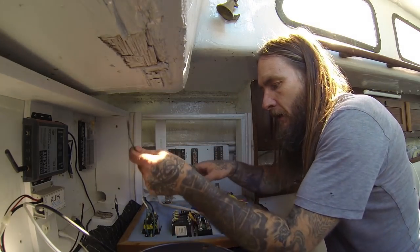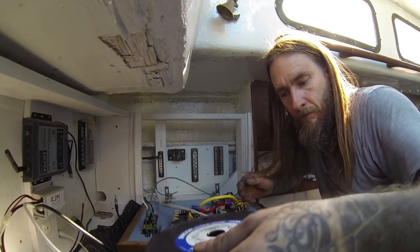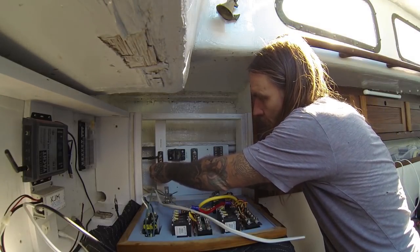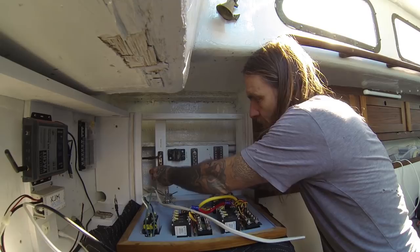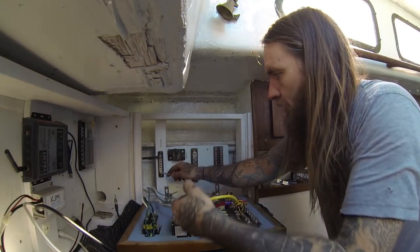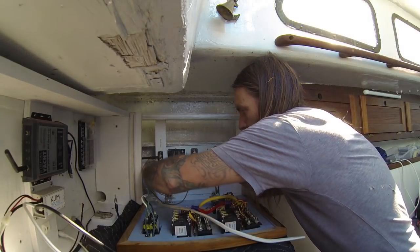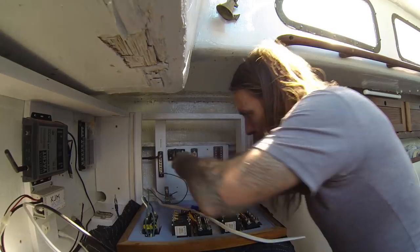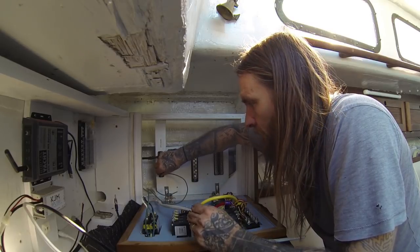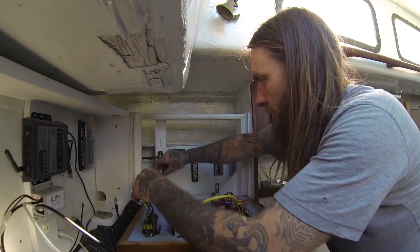Unless you're some sort of wizard, it takes a long time — even crimping, heat shrinking, and making sure wires are the correct length and hooked up in the right spot takes me forever. Our main goal today is to get the bilge pump hooked back up and the battery charger. I also wired in a grounding off of our switch post, and this goes to our main grounding switch. All of our AC grounding will be taken care of here. We're also hooking the battery charger up to shore power and hooking up an outlet.